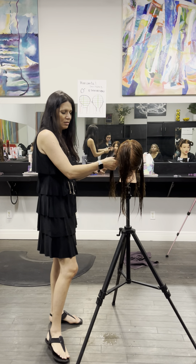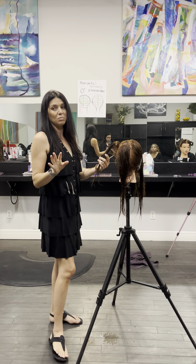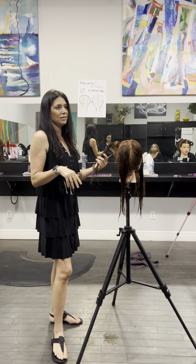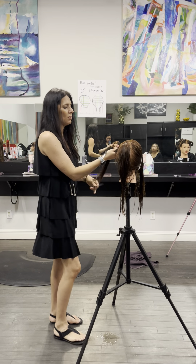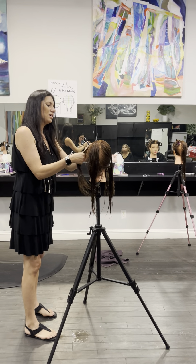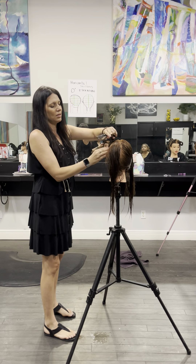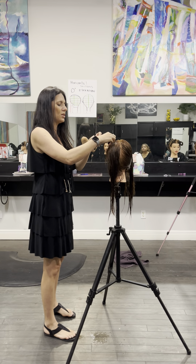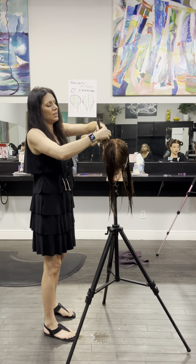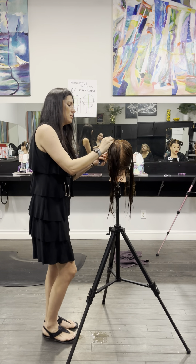When you're sectioning, I always want you clipping for control while you're in class. Once you get past that, that's fine, but while you're in class clip for control. When you're sectioning, try not to leave tails down because you might catch them when you're filming. For now you can twist it up on itself and just clip it right in that space.